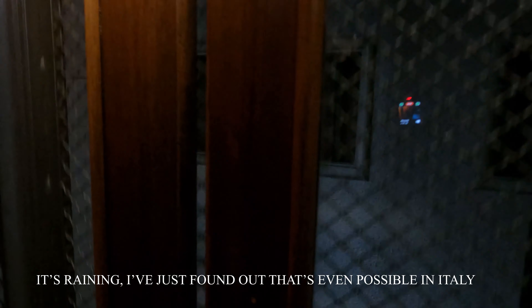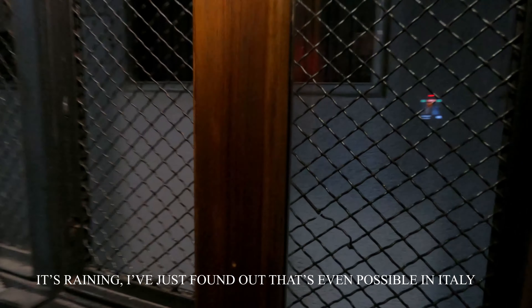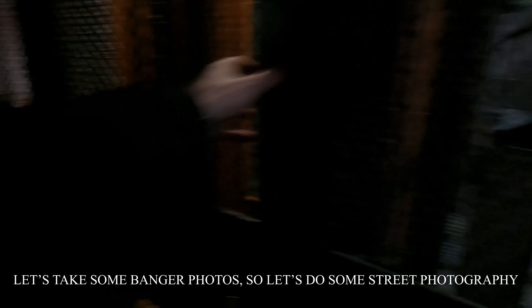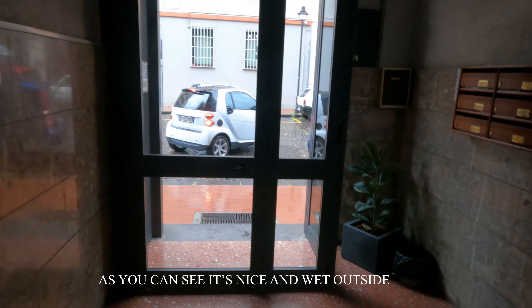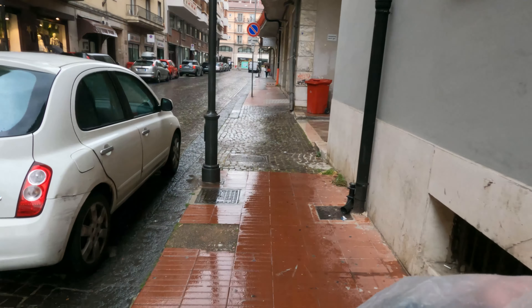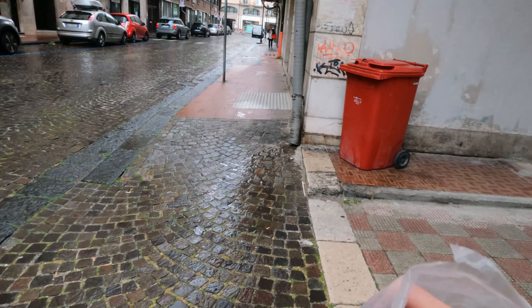It's raining, which I only found out a few days ago is actually possible in Italy — I was very shocked. But I think we should just make the most of it and take some banger photos, so we're just going to do some street photography right now. As you can see, it's nice and wet outside, that's why I packaged my camera in a nice plastic bag.